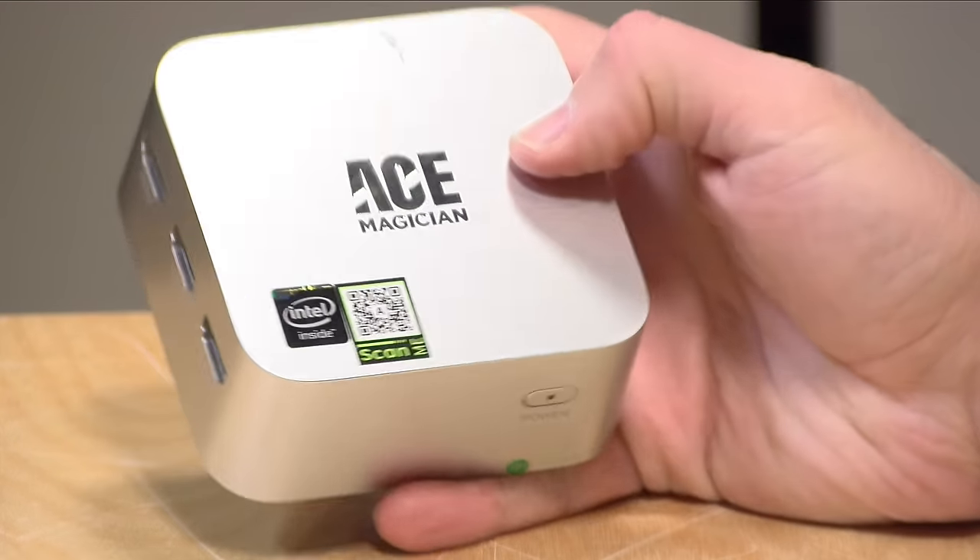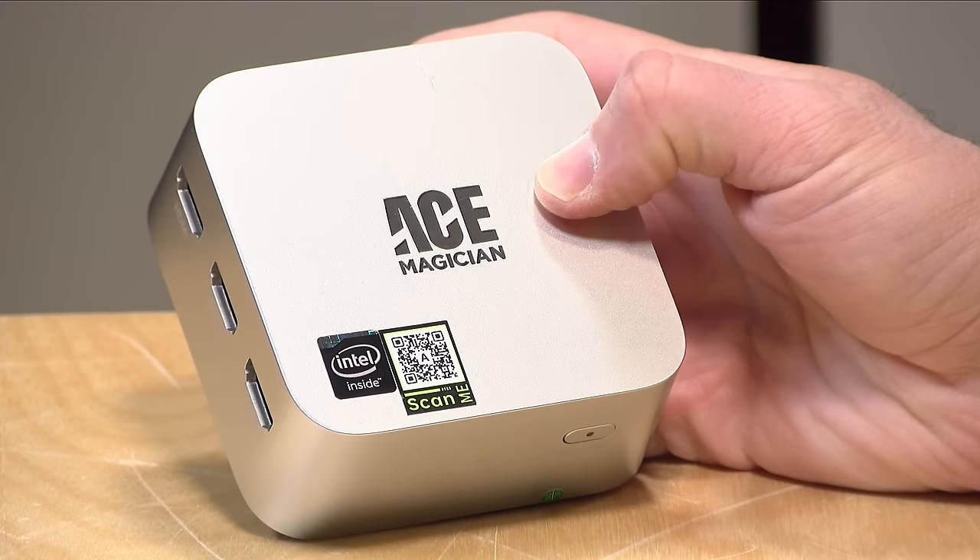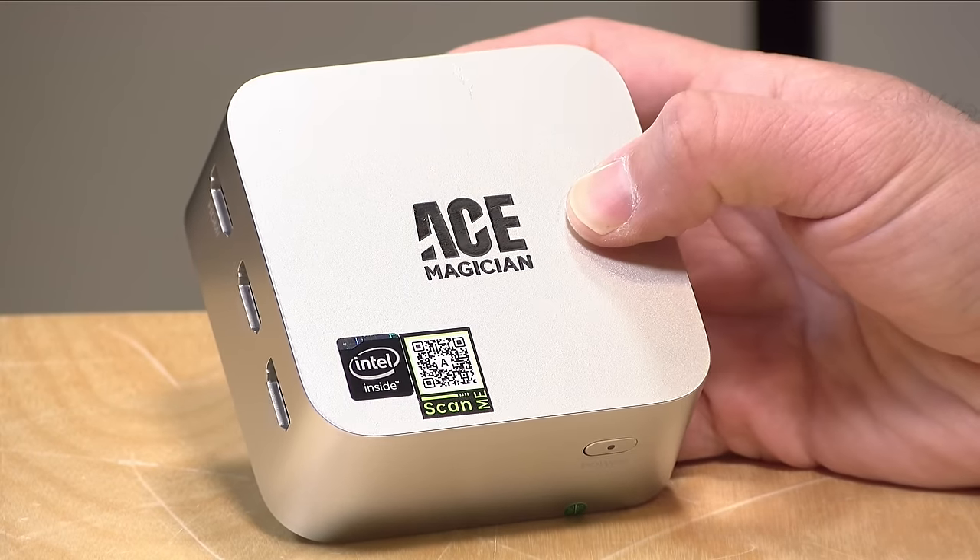Hey everybody, it's Lan Saib and we've got another mini PC to take a look at today, and this one is very mini. This is the T8 Plus from Ace Magician. This is a newer mini PC brand that I've just gotten familiar with, and so far they're putting out some really nice little devices.